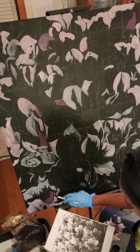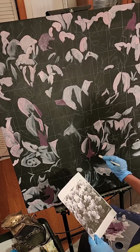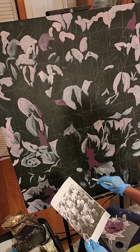Shout out to Walmart — this is not sponsored, by the way — but thank you guys, you came in just when I needed you. So just enjoy this time lapse as you watch me lay in these light pinks.